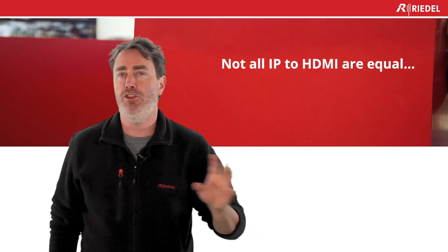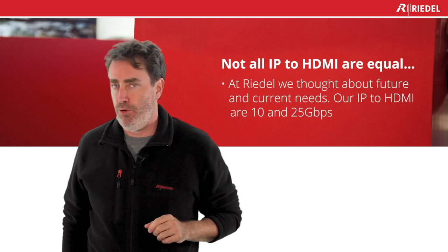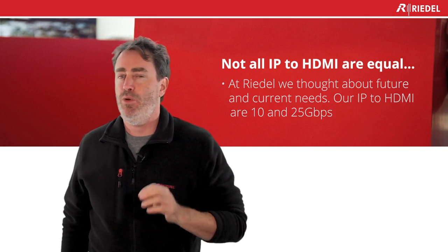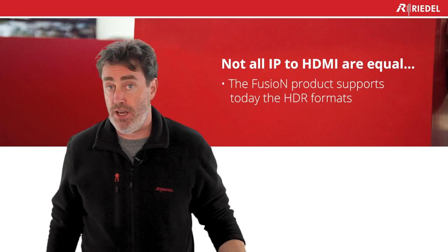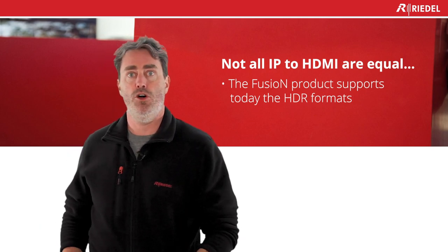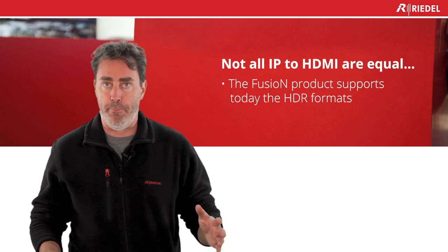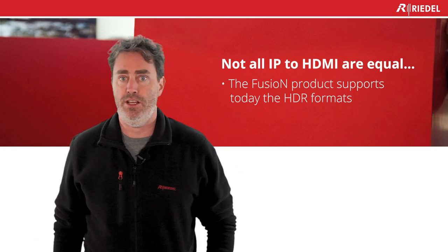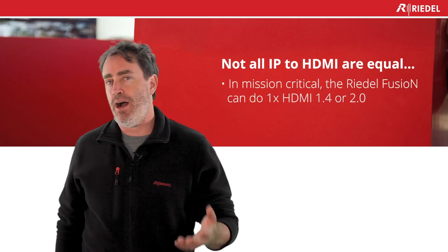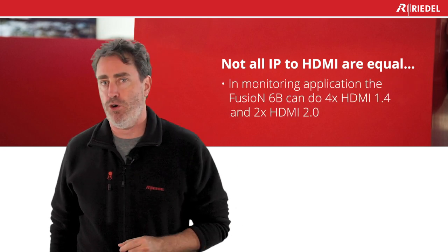One thing I told this customer: not all IP-to-HDMI solutions are the same. At Redoil, we thought about future-proofing, so we built for 10 gig and 25 gig. We also support HDR, because if you have HDR in 2110, you want to display it properly — not down-convert to an SDR monitor. And if you buy an HDR monitor, the middle layer between IP and HDMI must also support HDR. We do HDMI 1.4, HDMI 2.0, and 4:4:4 or 4:2:2 as well.